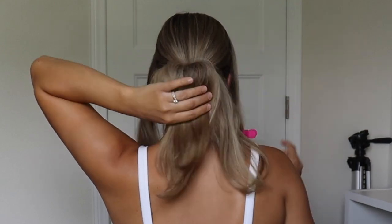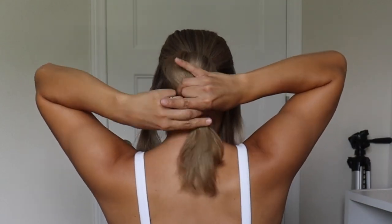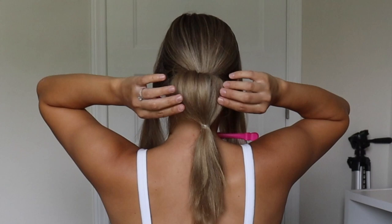Now we're going to take those ends, stretch them over the bun, and with the hair that does not cover the bun — that's just kind of hanging below the bun — we're going to tie off with the clear elastic.